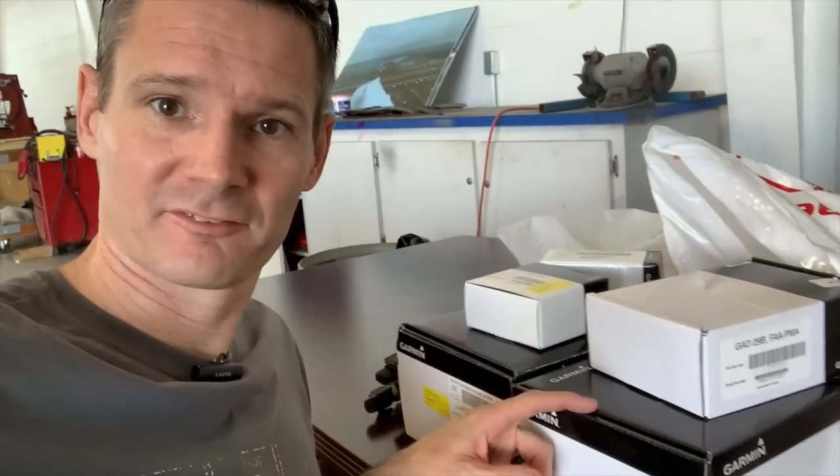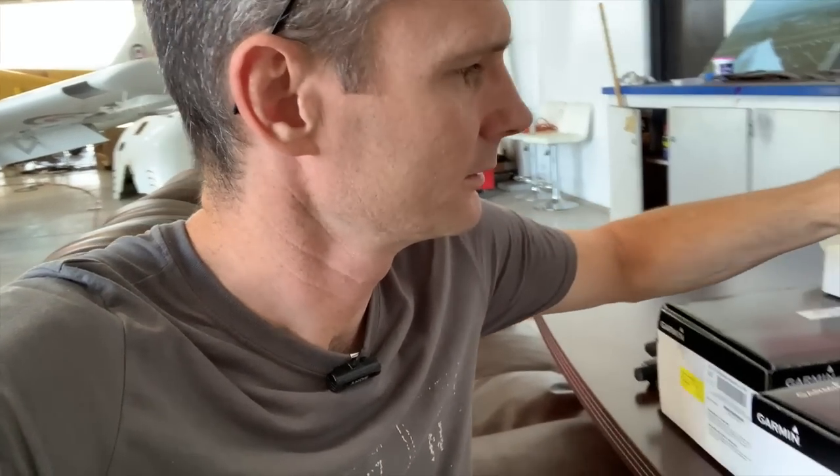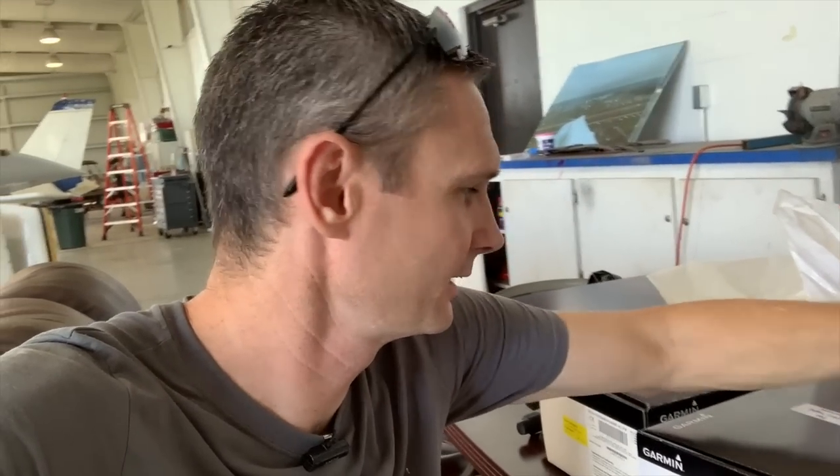What's going into Bertha? We got G5s and all the paraphernalia that goes with it - the GAD 29B, the little GAD 13, GMU 11 - because we are going to get rid of the vacuum system, the Garmin 106A CDI, and the directional gyro that I just put in there, brand new and fully redone.